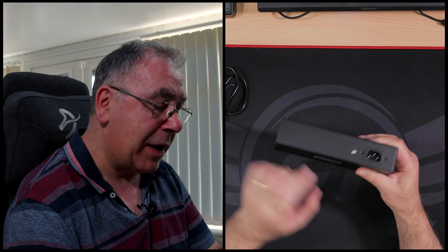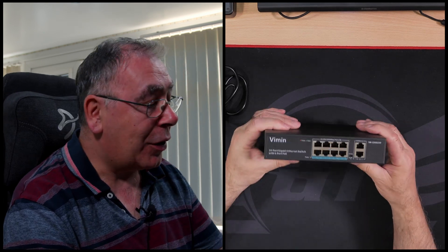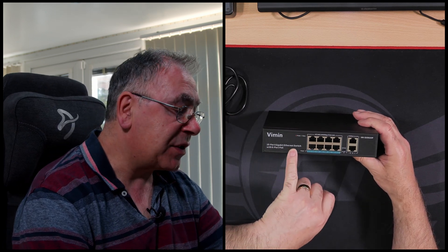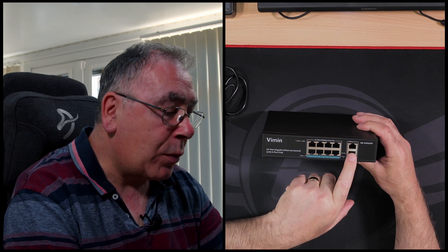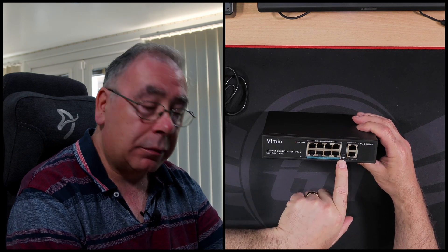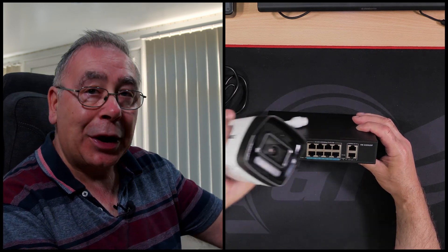On the bottom we have some mounting brackets — these little things here — so I'm guessing you put your screws in the wall and then just slot them in. There's your plug connection for power. There's what looks like an earth screw if you need to earth it, which we don't. Air vents on both sides, which is good. Looks like you can rack mount it as well. On the front we have the company name — Vimin — 10-port gigabit ethernet switch with eight-port PoE. We have 100 megabits per second uplink and the on/off power or VLAN switch.